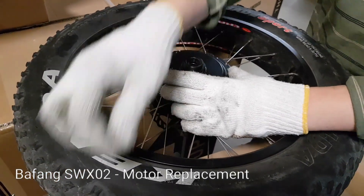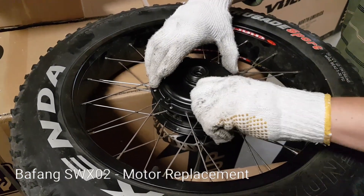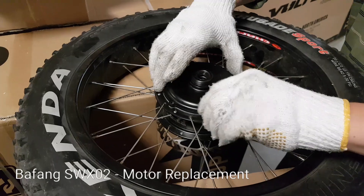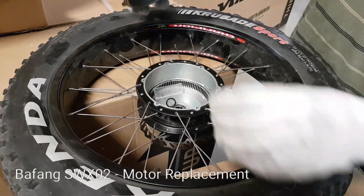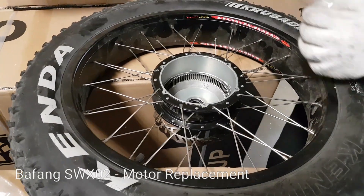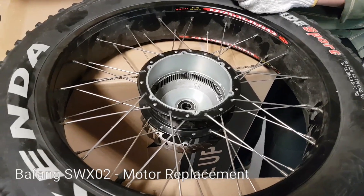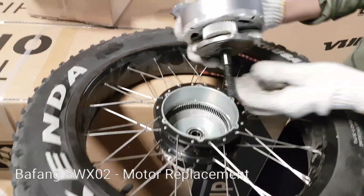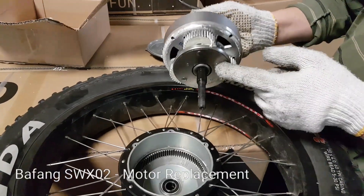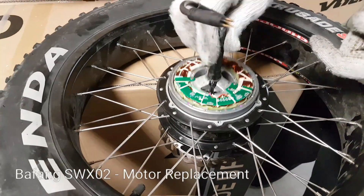So now we're going to unscrew the bolts which hold the top metal lid on the bike. Currently that one is empty because we took it out already, but we're going to show you how to put it back. So this is the new motor — it comes with gears and everything.